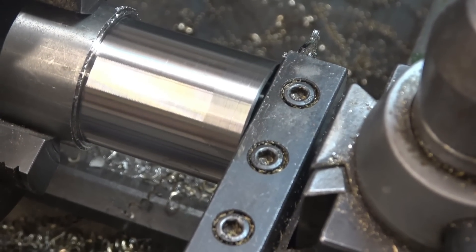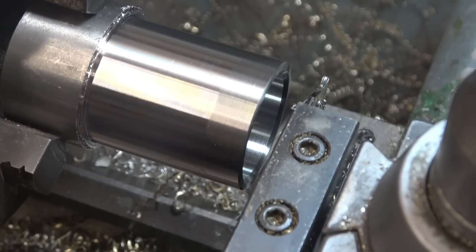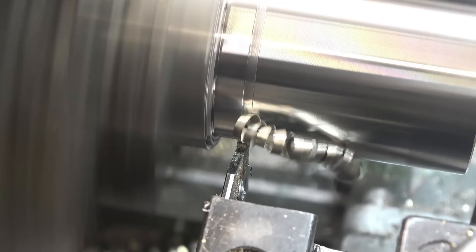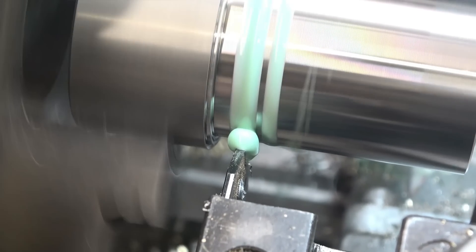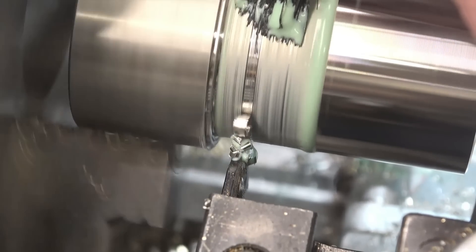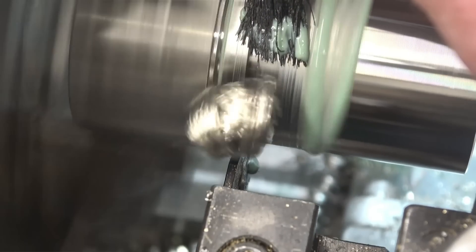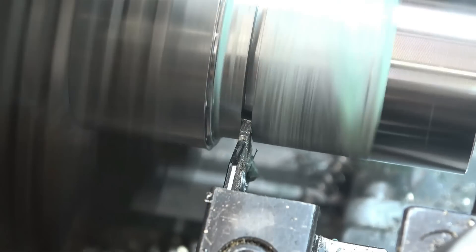Make sure the parting tool is nice and square to the job by simply offering it up like that. I know it's on centre height because I've spent a lot of time setting it up. Try to keep constant pressure on the parting tool — try not to back off when it's cutting nicely. When you do back off, back off properly and put some more cutting oil on it.